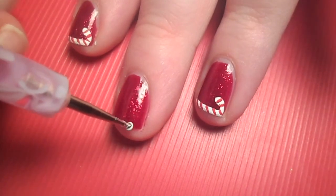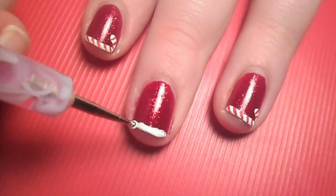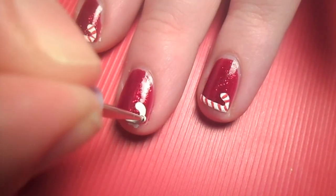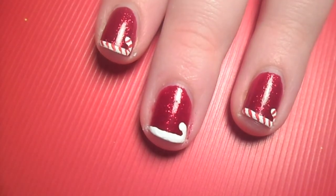Follow the shape of your nail like you're doing a French manicure, and don't forget to fill in the edges of your nails. Then curve one end of your line into a U shape to make the candy cane. You may need to give it a couple coats before it's completely opaque.